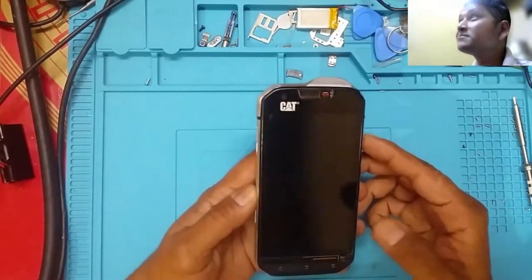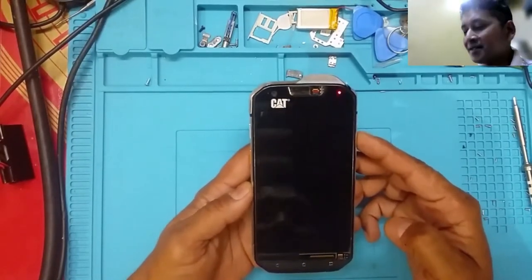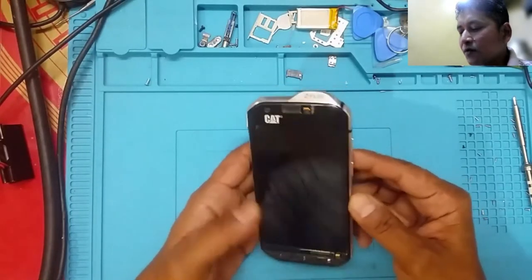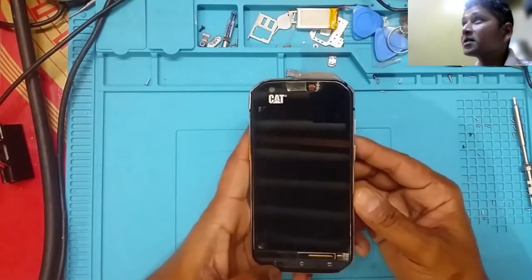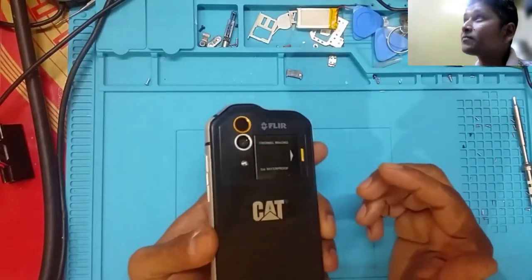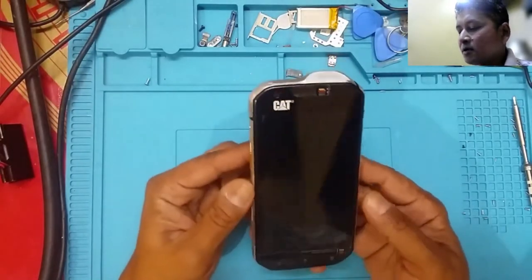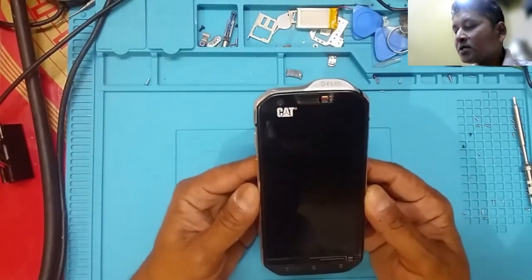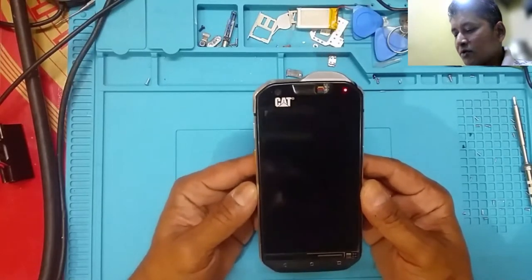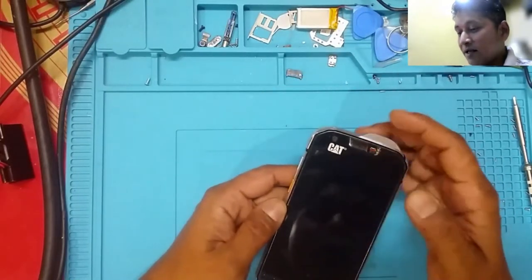This is about a cell phone, but it's a tool for me. I haven't bought this cell phone for using it as a cell phone. The phone's model and make is a Cat phone, model number Cat S60. I purchased this through Facebook Marketplace from a dude from Pearl who sold it to me. It was a second-hand phone.